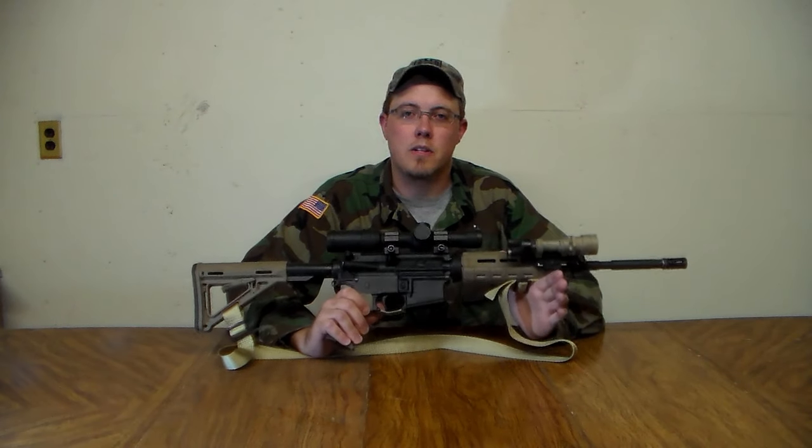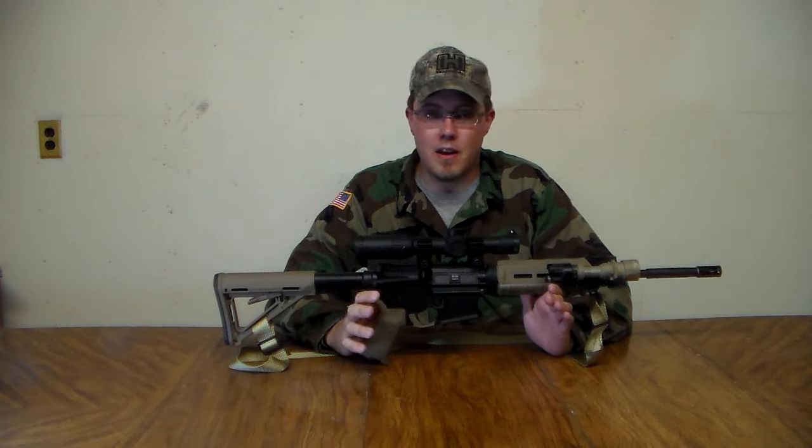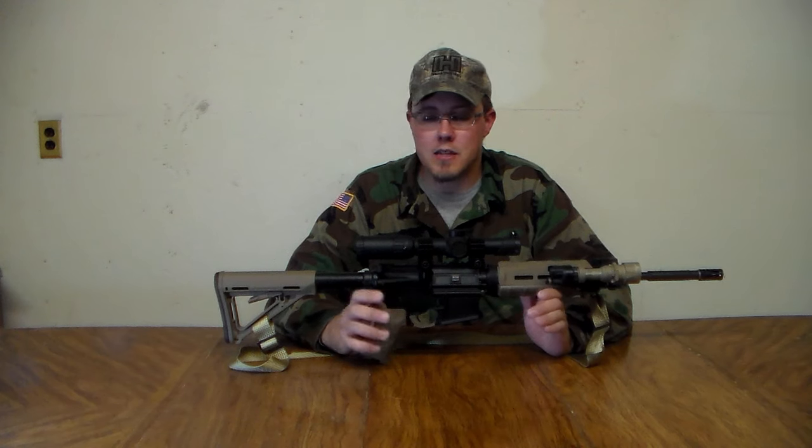Hello YouTube, PlanesPrepper here. Today we're going to talk about mistakes not to make when you're building your first AR. Here I have the first AR I ever assembled. I made a number of mistakes on this gun which required me to replace parts, and I'm hoping this will help someone else not make the same mistakes.